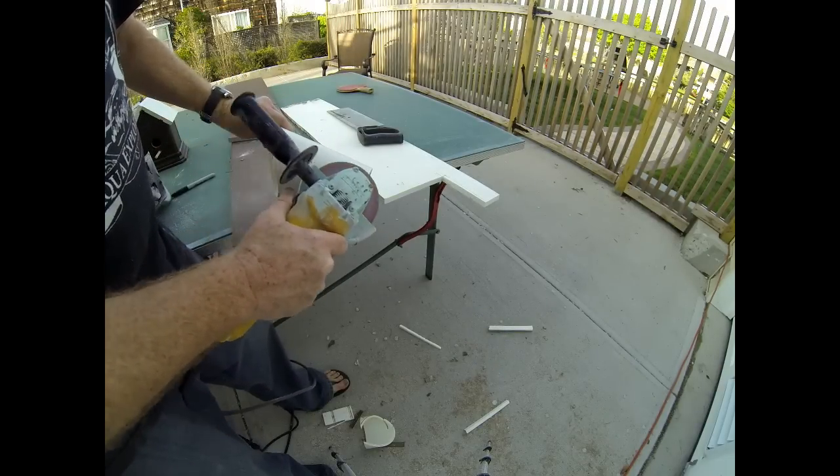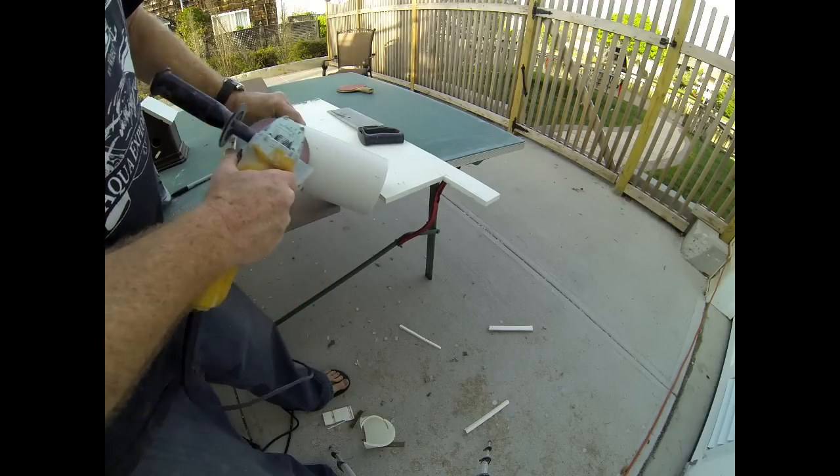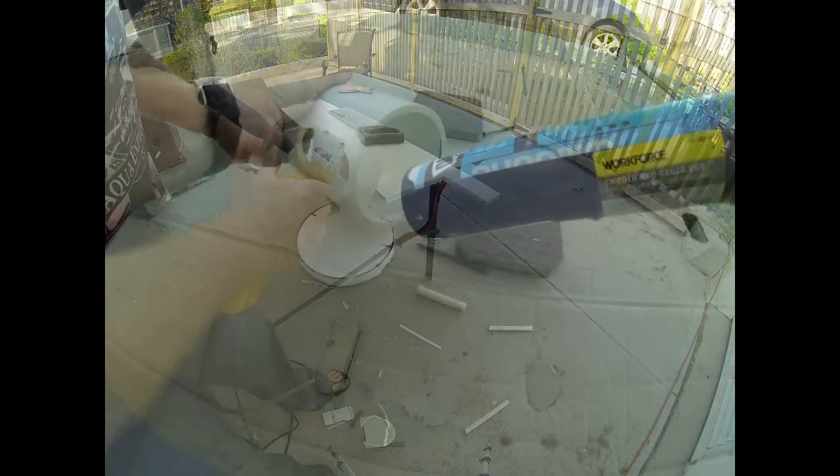I'm going to use a grinder to sand away the writing that's on the PVC, just to give it a cleaner appearance.